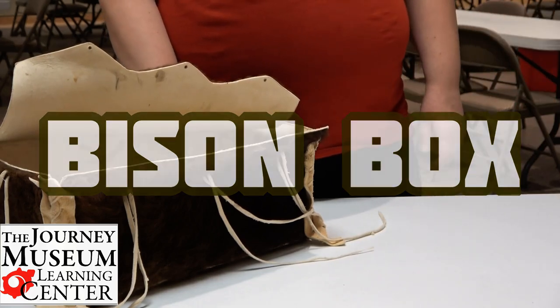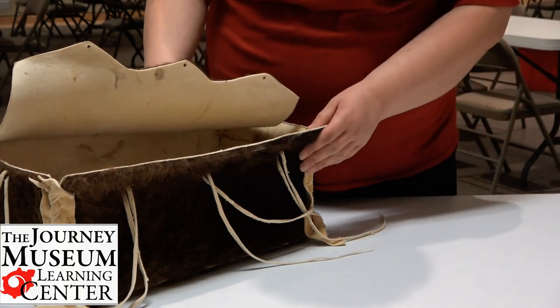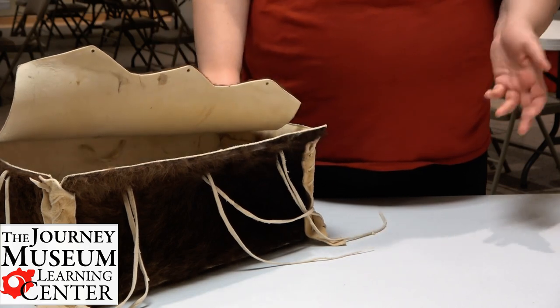Hello, I'm Christine, the Education Coordinator here at the Journey Museum and Learning Center. Today I'm just going to show you the bison box that we take out on a regular basis here at the museum, and tell you just a few of the things that we have in here.